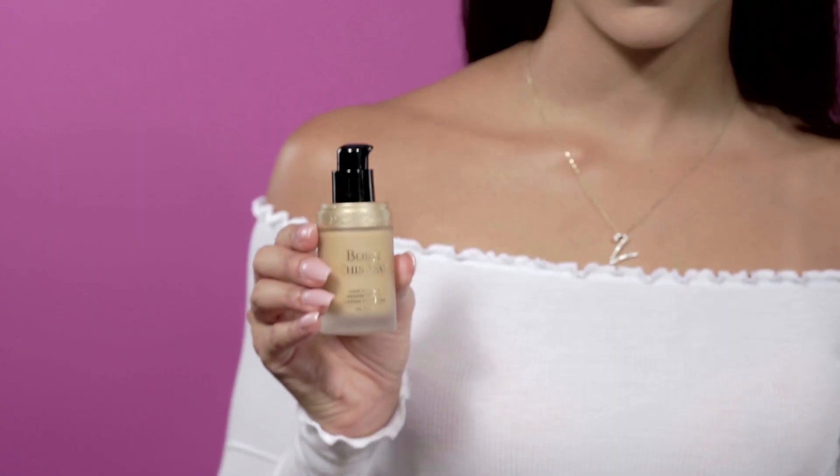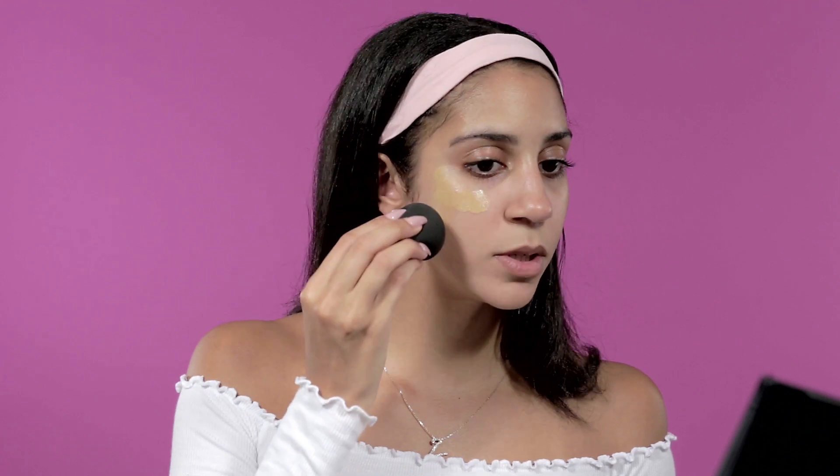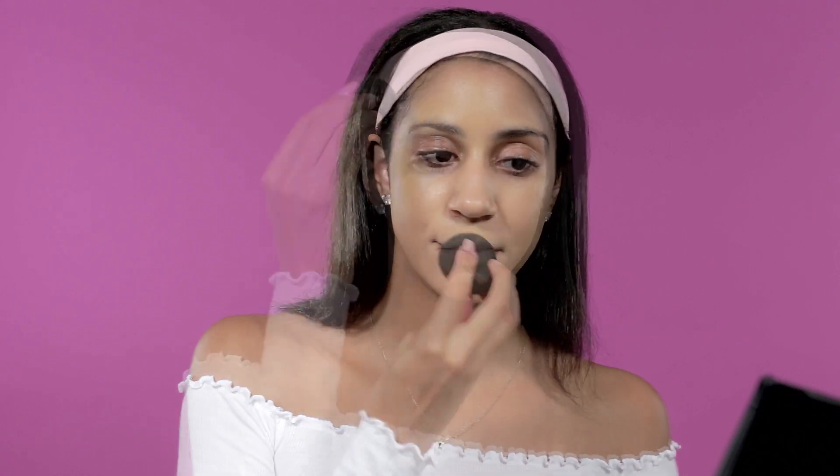Now I'm moving on to foundation. I love the Born This Way foundation in the color Warm Beige. I take just one pump because I like to build up my foundation so it's not too full coverage at first. I distribute it across my face, bring it down my neck for consistent color, and a little bit on my eyelids — it kind of acts as a primer.